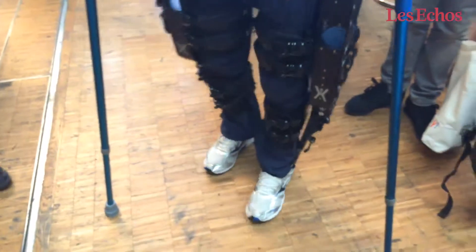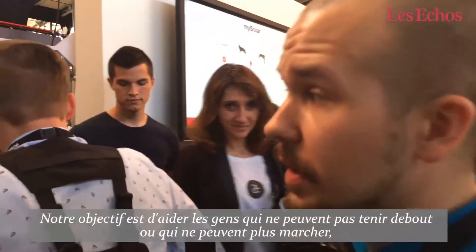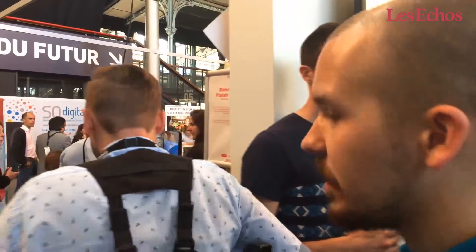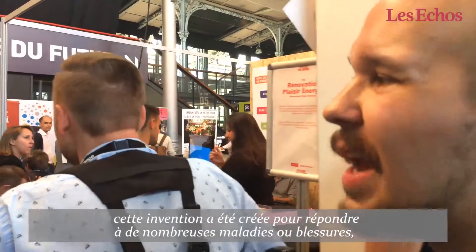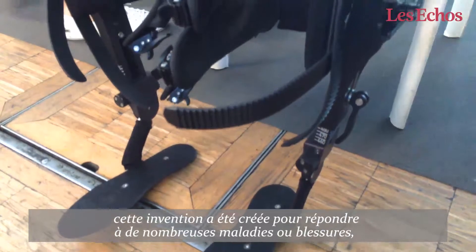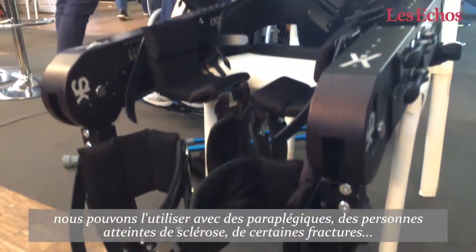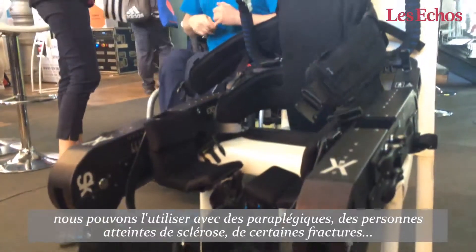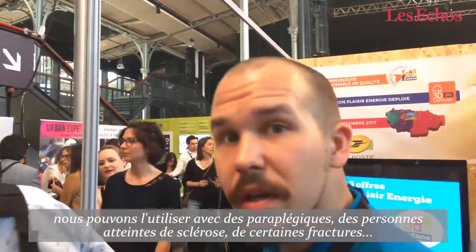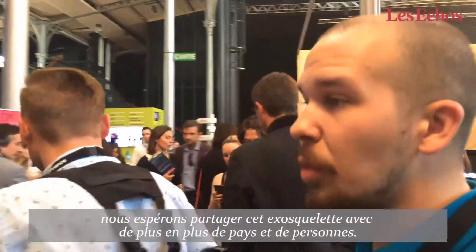The main goal is to help people that have problems to stand up and walk again. This rehabilitation device will help a lot of types of disease and injuries, because you can use it with paraplegics, with sclerosis and strokes, and many other types of disease.